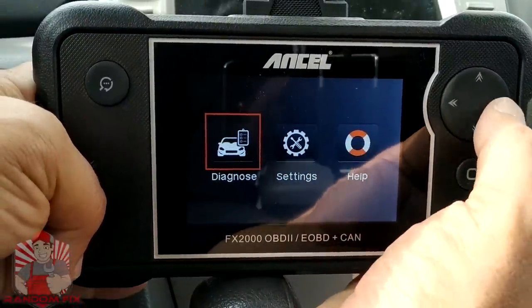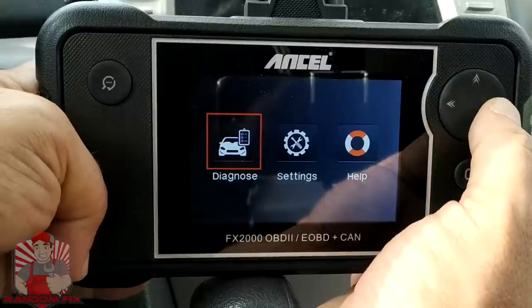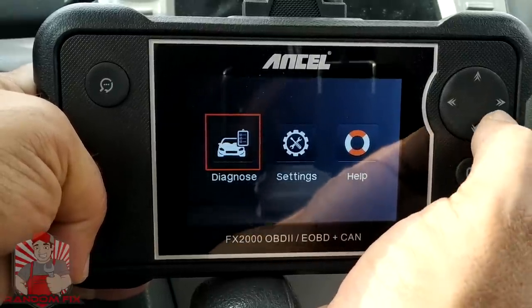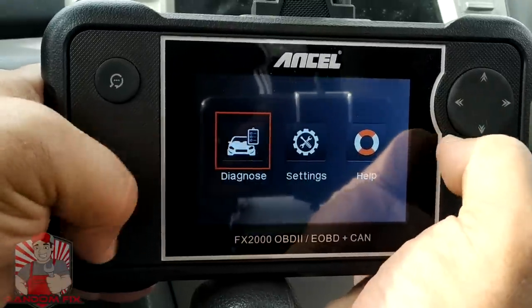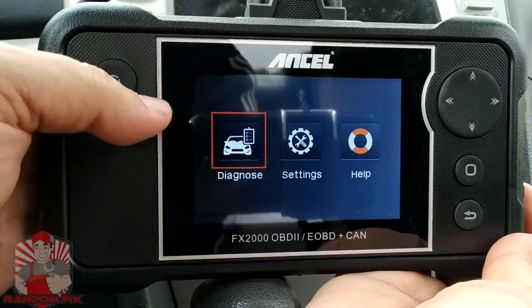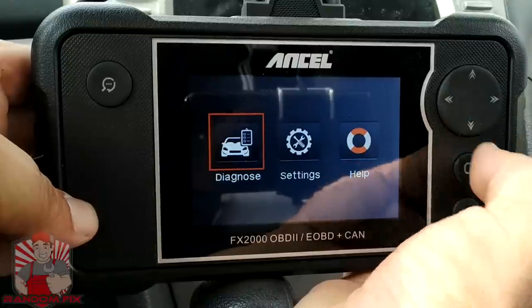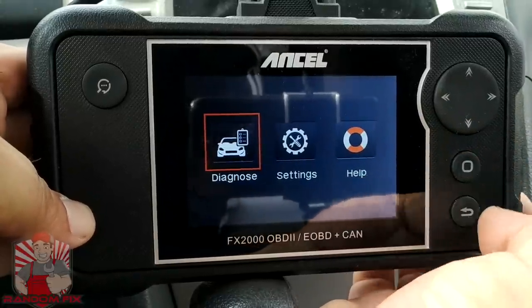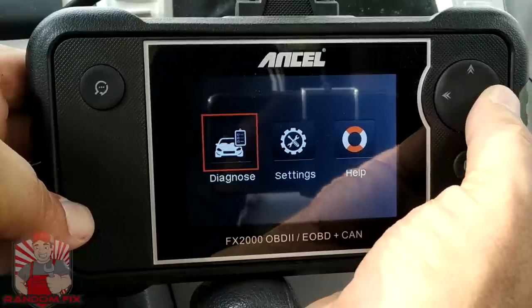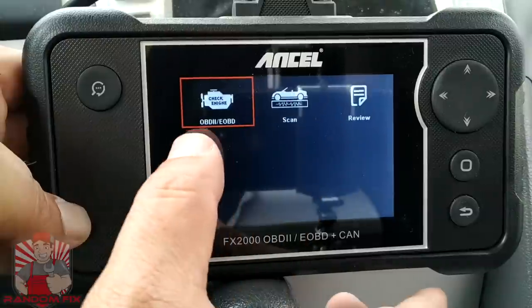This is the actual interface of the FX-2000 and it's probably the simplest and easiest to use I've come across. You've got three options: diagnosis, settings, and help. We've also got a DTC lookup right here, a scrolling tool, an enter button, and a back or escape button. All you want to do is go to Diagnose.